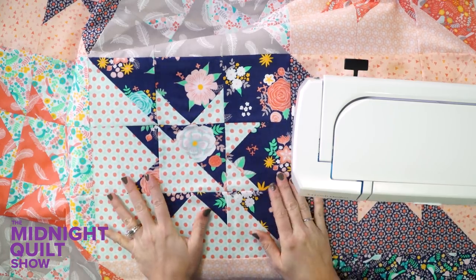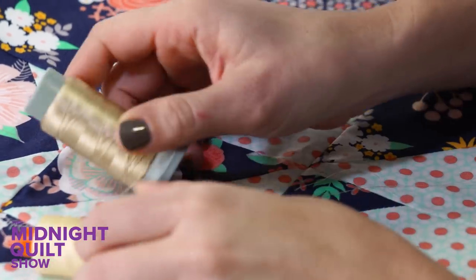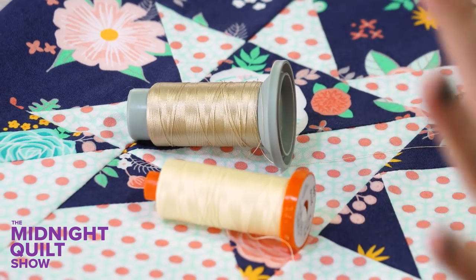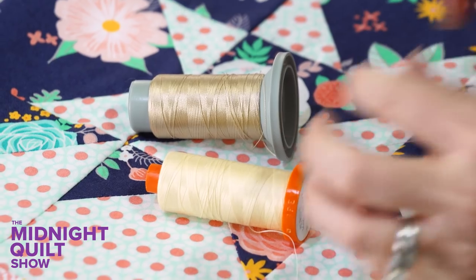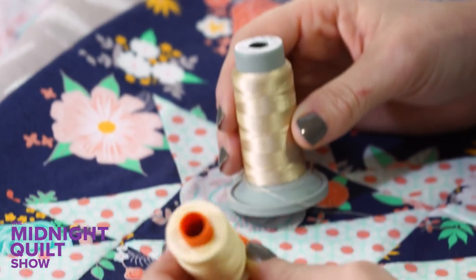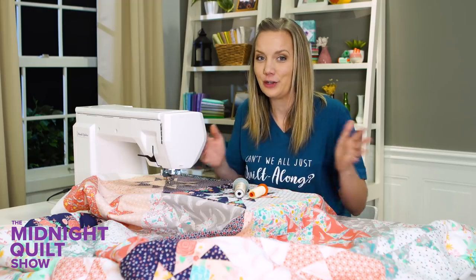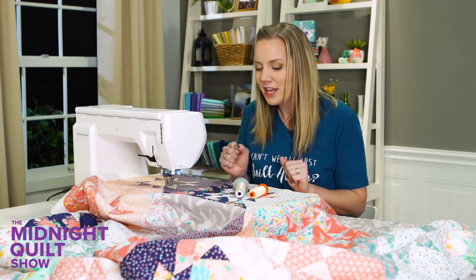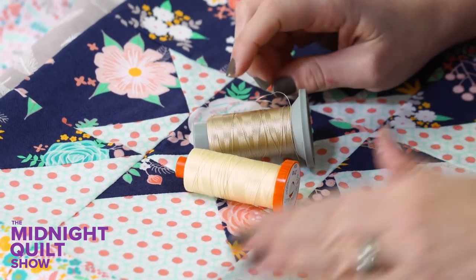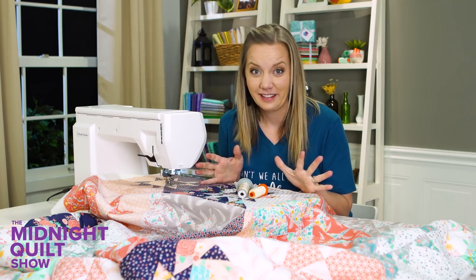I've been trying to decide what thread I'm going to use to quilt this quilt since I started making it. Should I go with the sensible light yellow that's going to blend over everything? Or the shiny gold thread that pretty much says look at me, I'm amazing — I work with everybody but I stand out. I think what I'm going to do is use them both. Since this quilt was so easy to put together, I can put just a little bit more effort into the quilting. In the darker colors I'll use that gold, but in the lighter colors where I don't want the gold to stand out too much, I'll use the light yellow.